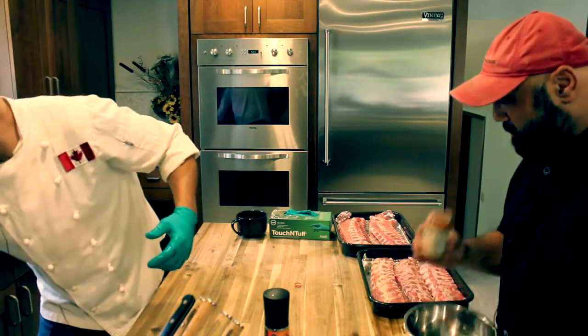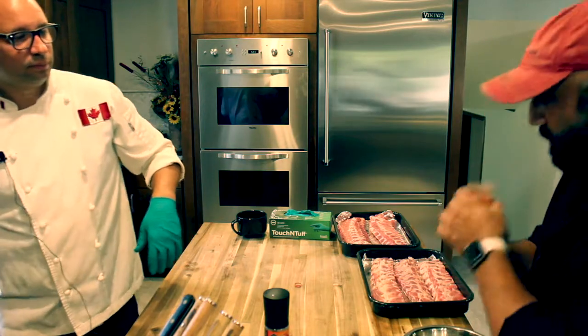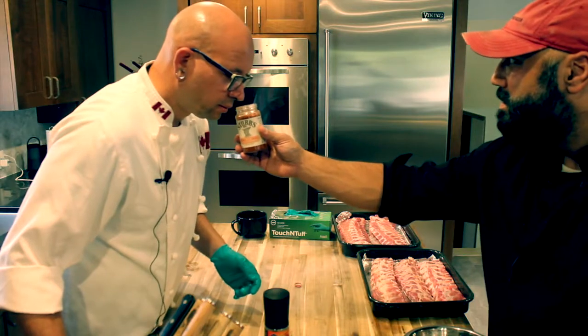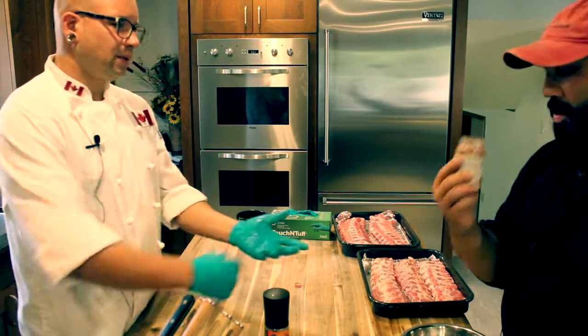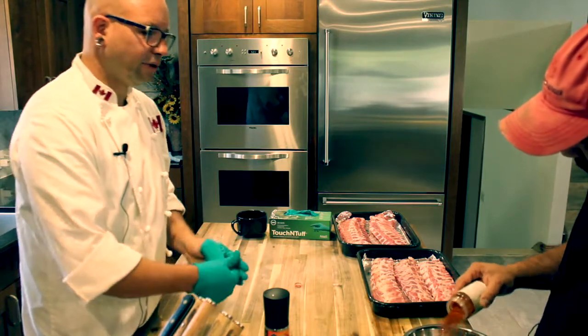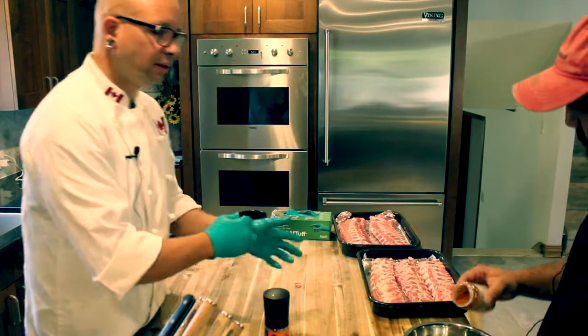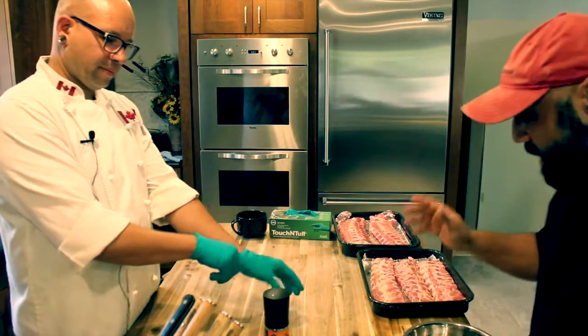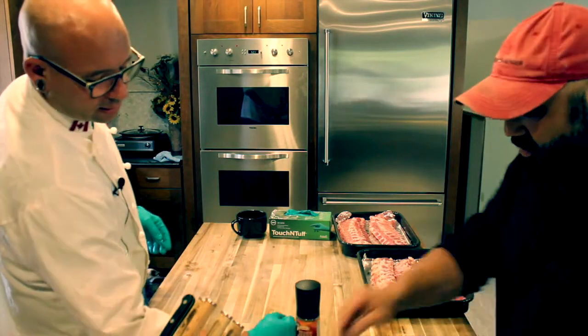I've never tried this stuff before but it smells oddly familiar, like rib rub I've used before but all mixed together already. They have that smoked paprika in there for sure — you can tell by the color. But it's less spicy, so there's no cayenne in it, nothing crazy. So if your family doesn't like heat, this is a good option.